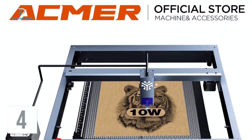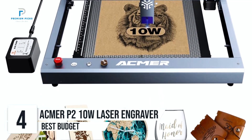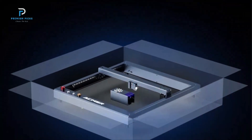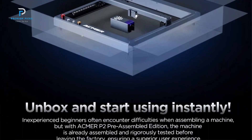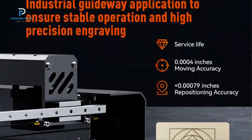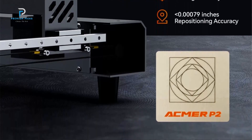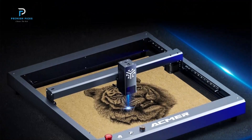Number four: ACMER P2 10-watt laser engraver. Looking for a powerful, versatile, and smart laser engraver? The ACMER P2 10-watt laser engraver could be just what you need. Designed for precision and speed, this engraver can handle detailed designs, engraving at an impressive rate of 30,000 millimeters per minute. Whether you're a hobbyist, small business owner, or DIY enthusiast, the ACMER P2's 10-watt laser packs plenty of power, giving you crisp, clean lines and stunning detail every time.